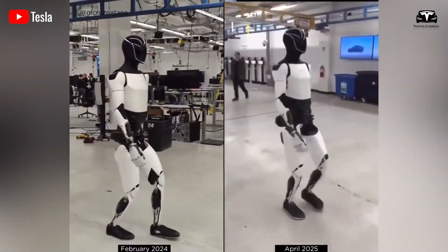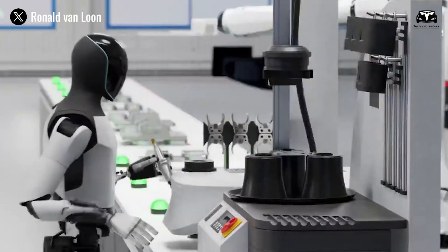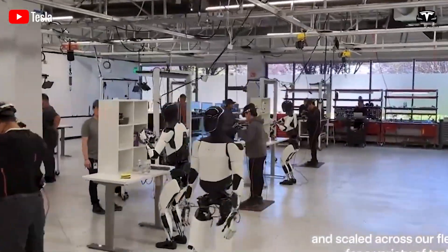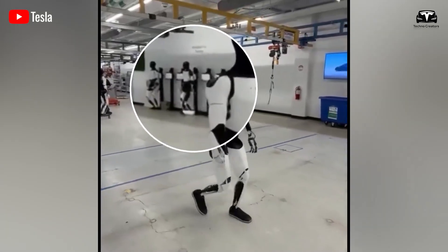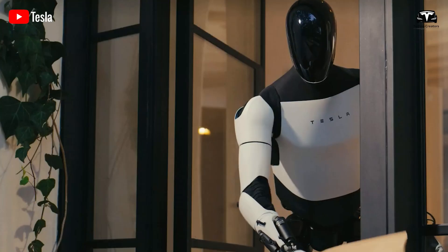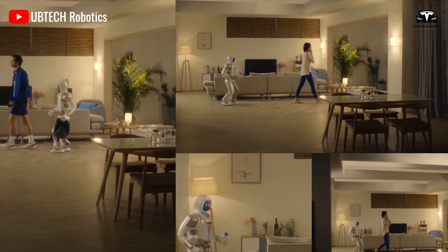The numbers surrounding this potential collaboration illustrate its promise. If Optimus is priced at around $20,000 per unit, as some analysts predict, and Tesla achieves its target of producing 500,000 units annually by 2027, the market value of Optimus would exceed $10 billion per year. Within such a production scale, even a small performance improvement in the robotic hand translates into enormous cumulative benefits. If Apex Hand reduces assembly errors by 5% in factory tasks, Tesla could save tens of millions of dollars annually. Improved dexterity could also broaden Optimus' usable market into domestic care, hospitality, and healthcare — fields projected to grow into trillion-dollar industries by the 2030s.